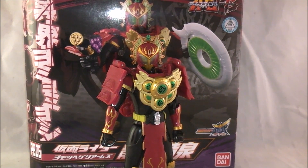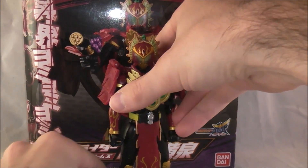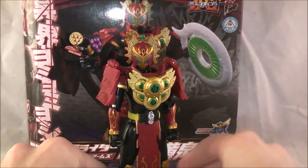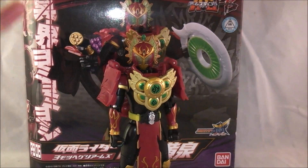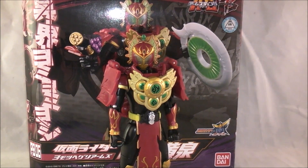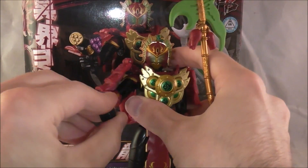I kind of wish they had modified the helmet a little bit - this is more of a review of the suit design in general, which does pertain to the toy. I wish they had tweaked the Kiwi helmet just a little bit so it didn't seem like he just put the Kiwi helmet on. That's really my only nitpick, and it mainly has to do with the show.